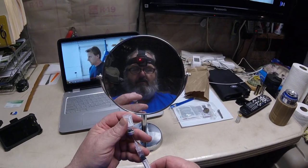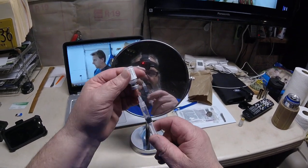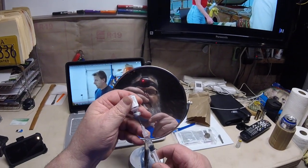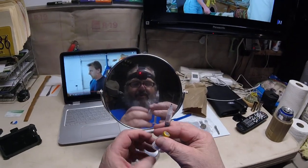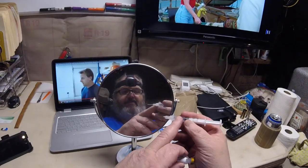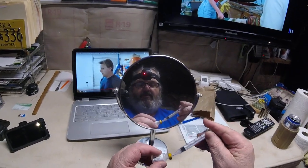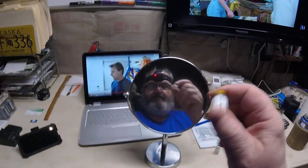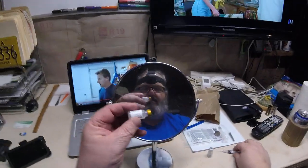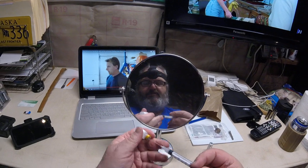You pull the needle all the way down so it's just barely in the bottle, then pull the plunger down so it fills. Now you notice I'm not getting anything from this vial — that's because I've already given Miss Lily her shot and I'm just demonstrating. Once you have the syringe full of liquid, you put it into the other container — the one with the little cake of the actual drug — and inject all the liquid in. Then you shake the heck out of it until everything is liquid and suspended, and you put your needle in with the plunger fully plunged.